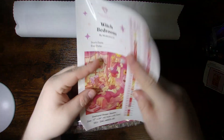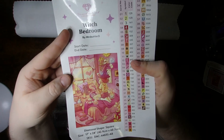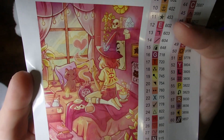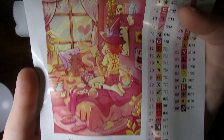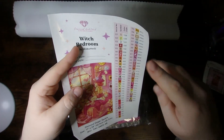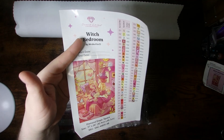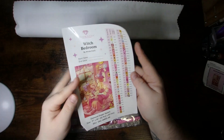Then you get your large sticker, which comes with all your kitting-up stickers, the art name, artist, and space to put your start and end date, plus the larger thumbnail. There is the image of the Witch Bedroom. It has your diamond shape and size — all that good stuff. You can trim off your kitting-up stickers and put them in a logbook if it's too big, or even cut it down to size.